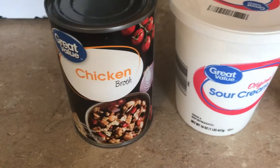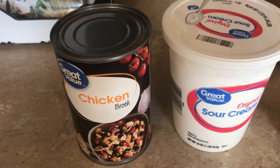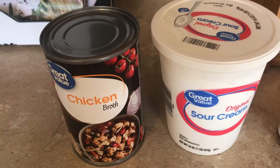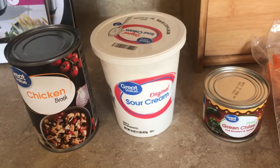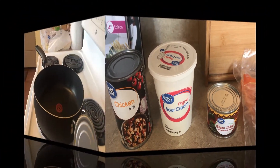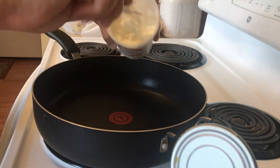I've got a can of green chilies, a whole container of sour cream, and one can of chicken broth. All I'm going to do is make a sauce with the sour cream and chicken broth, and I'm going to add garlic powder and the chilies — that's what's going to be our sauce. We're also going to use some cheese and I'll get that out in a little while.